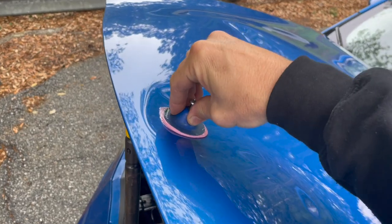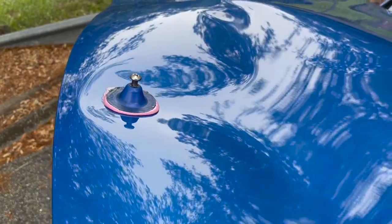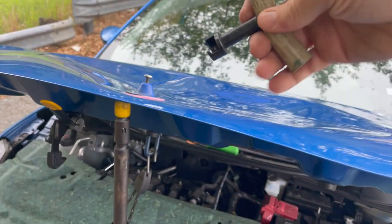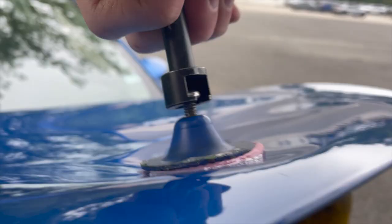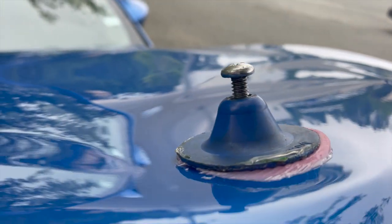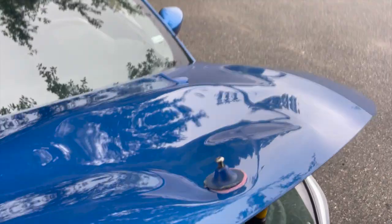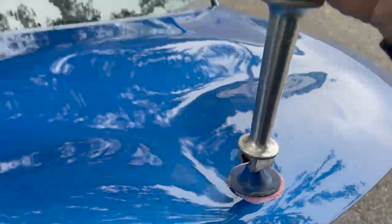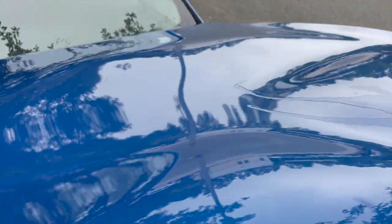Moving the tab around like that to make sure all the glue gets into all the small parts so we can get maximum adhesion. Going to try to pull with this handle and see what happens. With the slide hammer — it pulled up the immediate area but it didn't give me what I thought it was gonna give me, so I'm gonna have to continue pulling for a while.